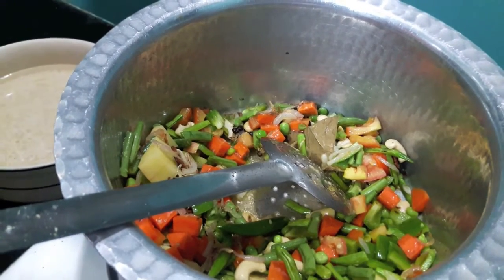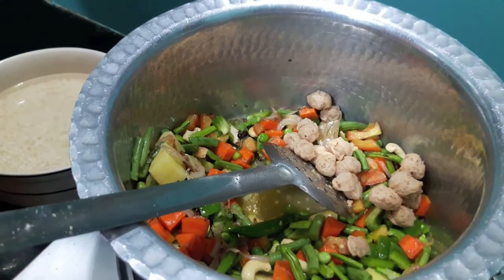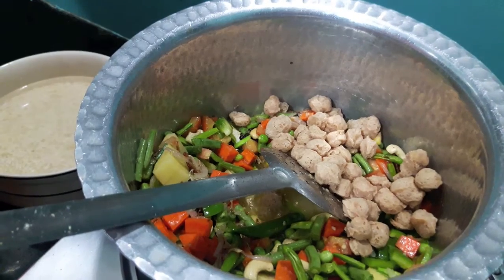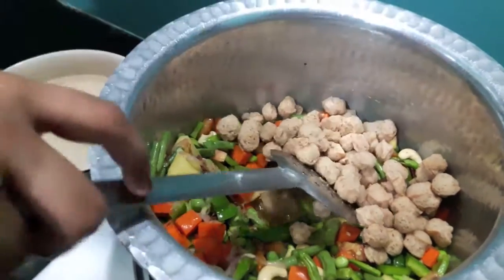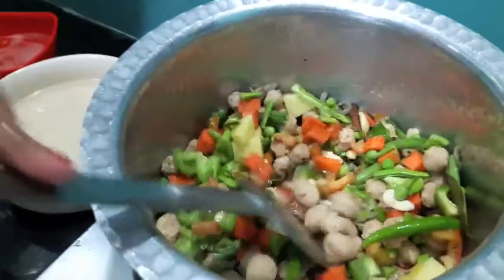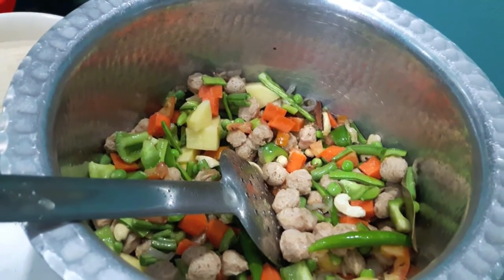Soon I will be having a Ramzan series in which I will upload one starter recipe daily for 30 days. I will also upload 4-5 biryani recipes and some dessert recipes. Please subscribe to my channel and hit the bell icon so that you are notified whenever I upload a new video. Let it cook for about 5 minutes.